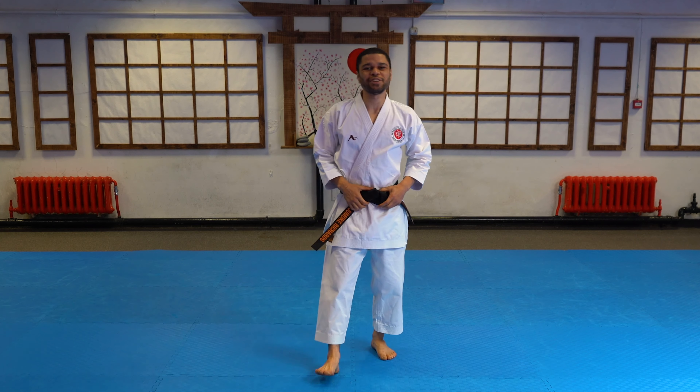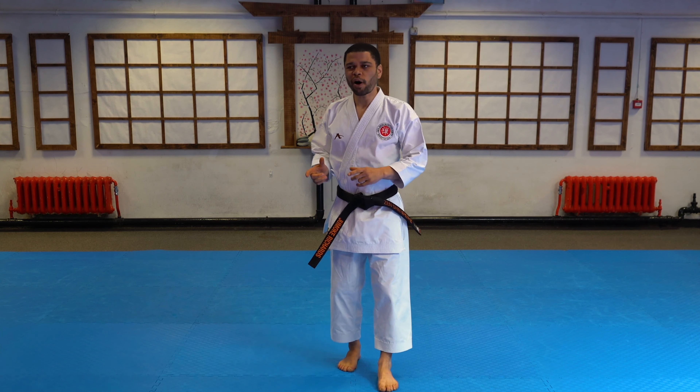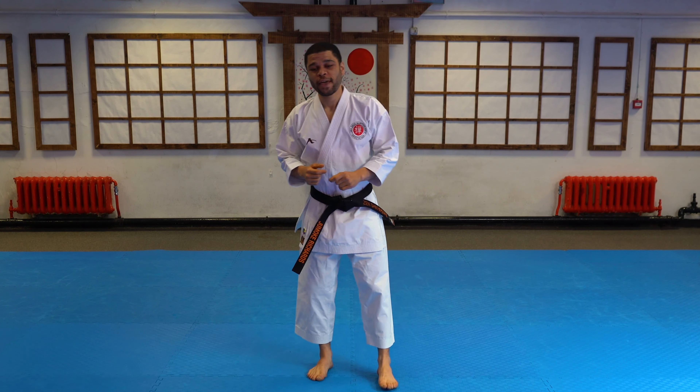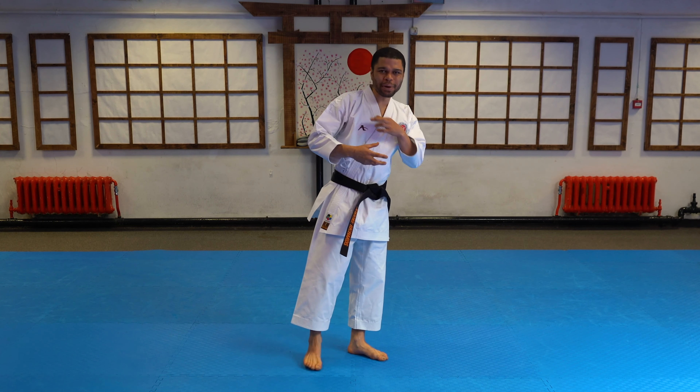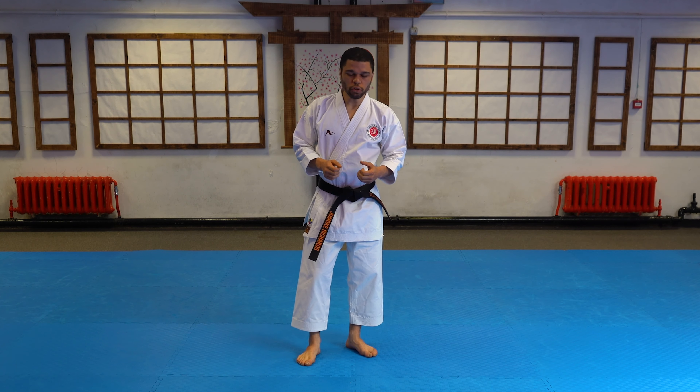Hello and welcome to another Zenshin Martial Arts video. Today we are going to take apart the MP Jump and see the mechanics of it and how we can best perform it. So let me show you.